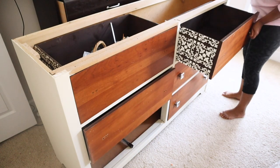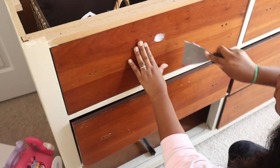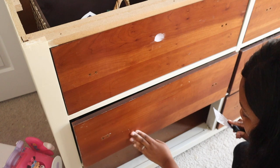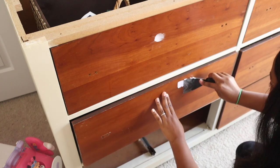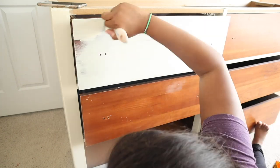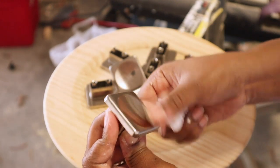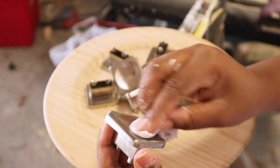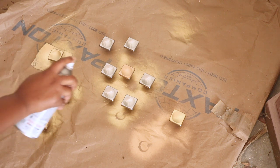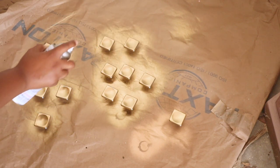Next I'm removing the hardware so I can work on the front of the drawers. I like to run my hands along the piece to feel any raised areas my eyes might miss, then putty those up. After sanding that down and painting, I move on to the hardware. I clean it off first, then place the pieces on designated spray paper and spray paint them a nice gold color — metallic gold from Walmart, which I'll link below.